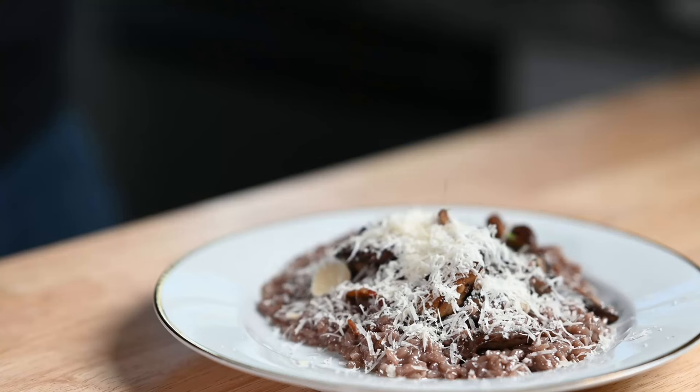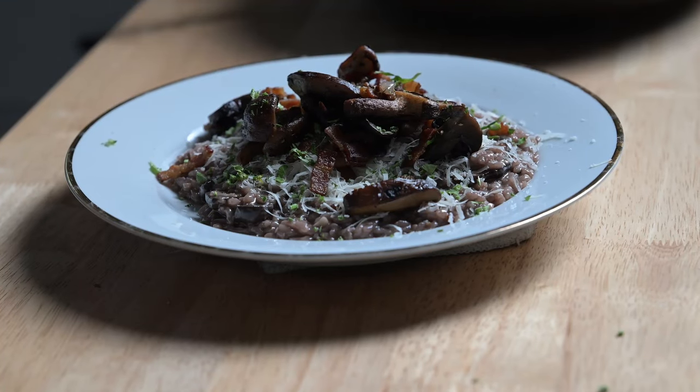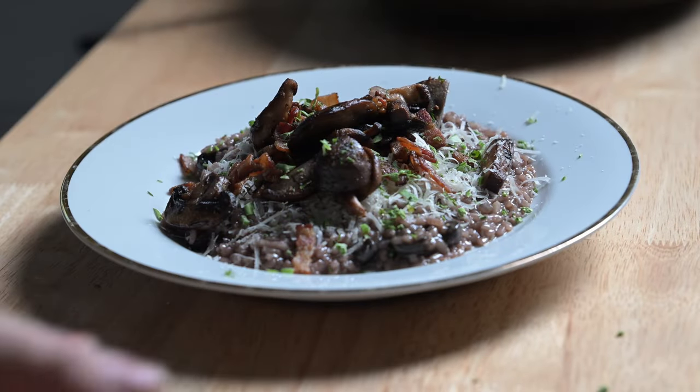And at the end, a little bit of parsley. So there you go — mushroom risotto.